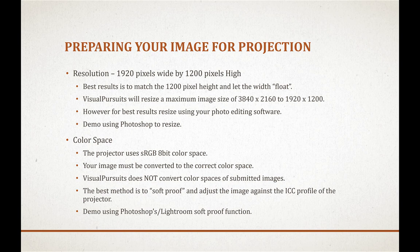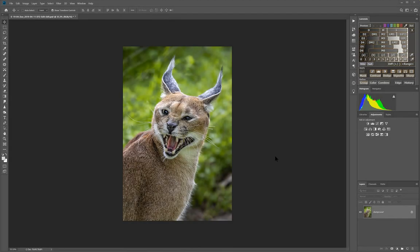Once you have the correct color space, the best way to make further adjustments is to soft proof against a destination ICC profile, which the club provides for download. However, unless you're calibrating your home monitor, it's a hit-or-miss situation. If you're not doing monitor calibration, just do the correct color space conversion and that's it. If you do calibrate your monitor, you'll be interested in the soft proofing demonstration coming up.